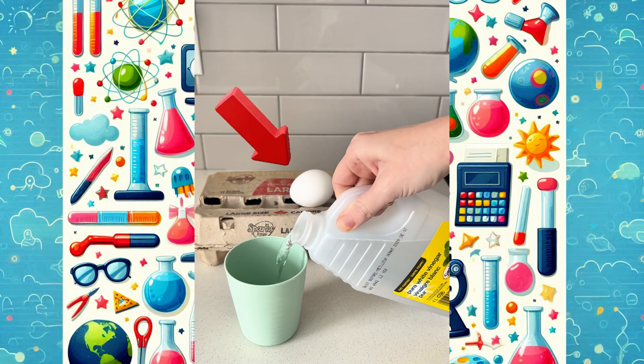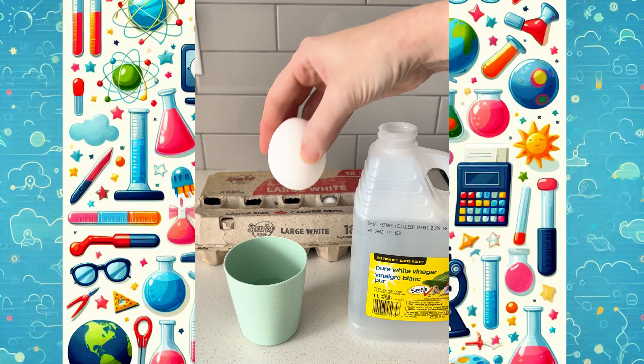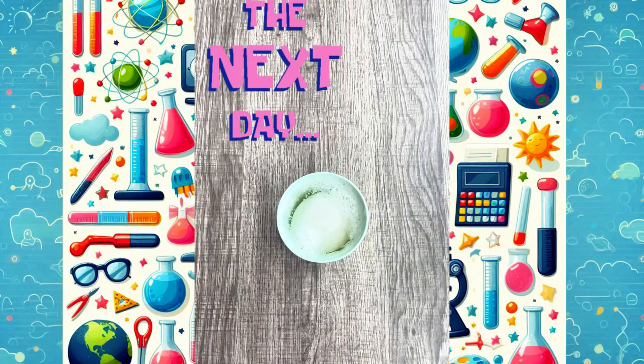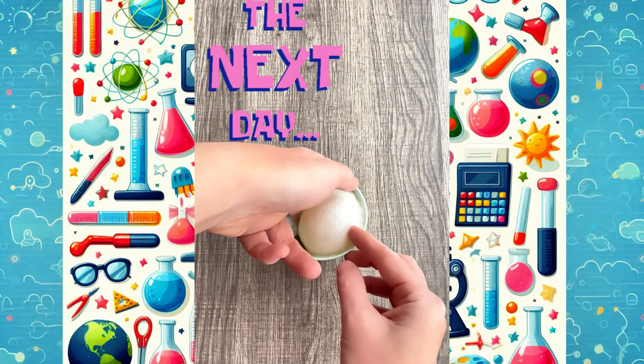Do you see this egg? It's about to do something amazing. I'm trying the viral balancing egg experiment by soaking this raw egg in vinegar for 24 hours. Let's see what happens.